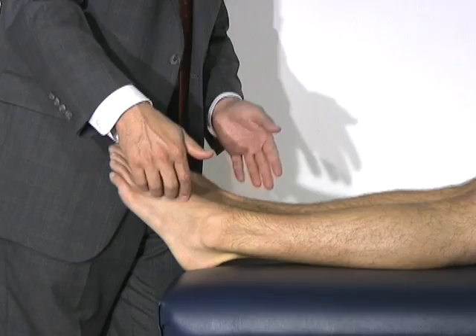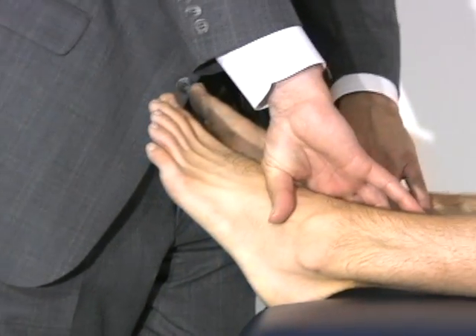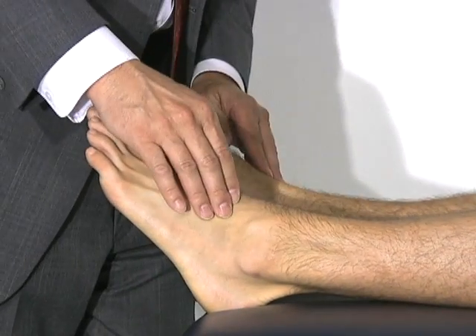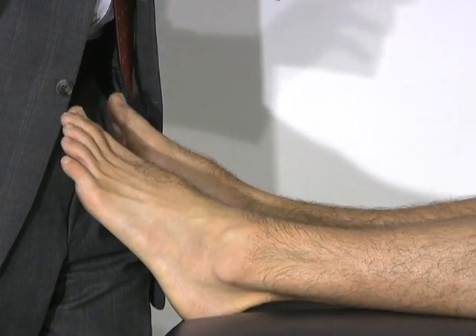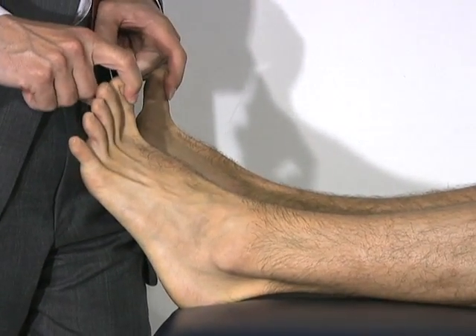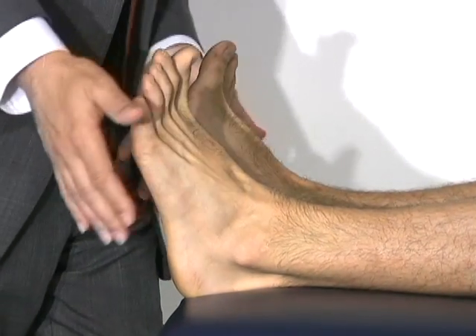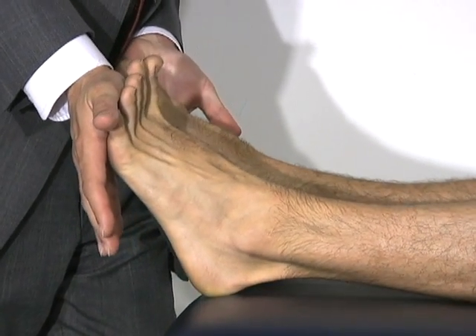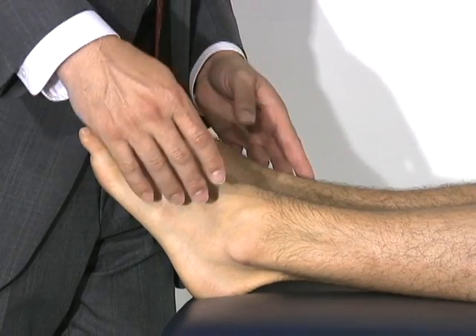We want to evaluate neurovascularly distally — making sure he has normal pulses in his posterior tibial and dorsal pedal pulses. We're going to want him to wiggle his toes, extend his big toes up, hold his whole foot up, and push down like he's hitting the gas on both sides. This evaluates most of the motor function in his lower extremity.